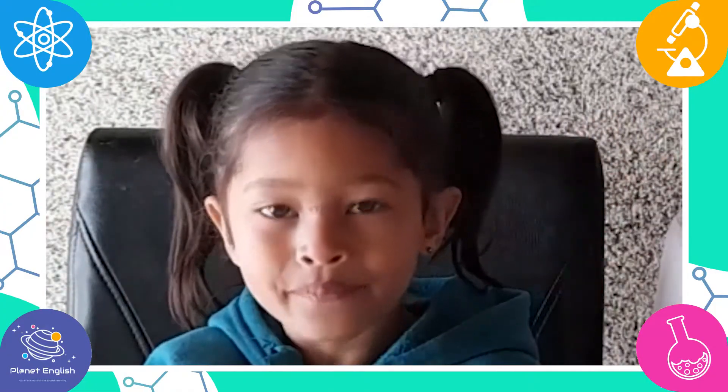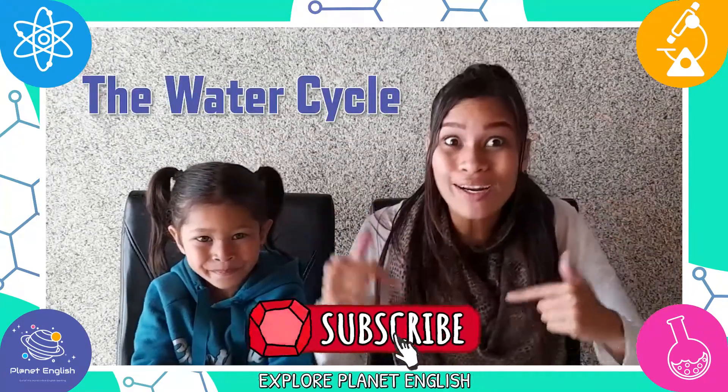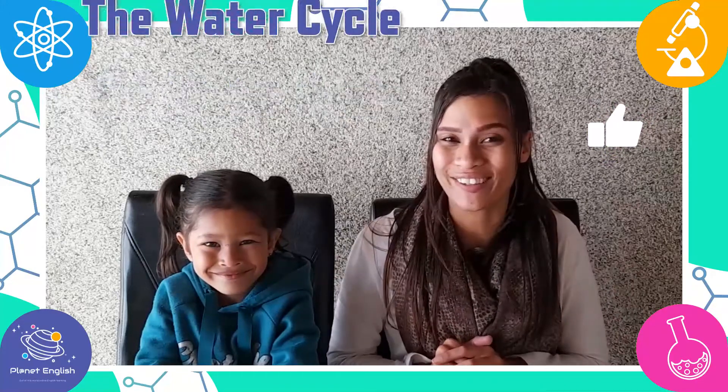Hello and welcome to Practising Science! Did you know that you can learn about the water cycle right in your home? That's right! So let's give it a try and learn about the water cycle.